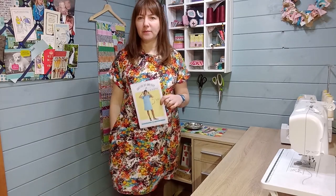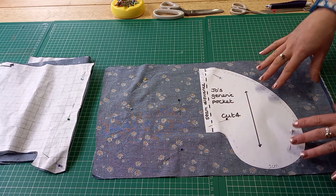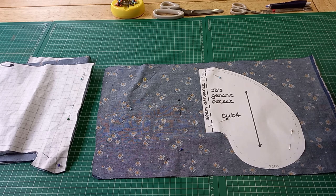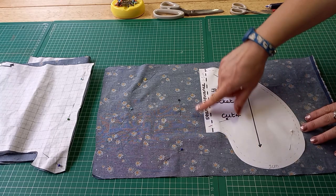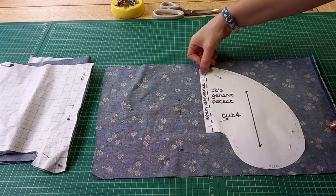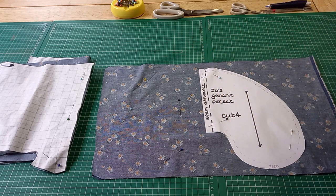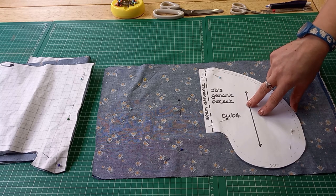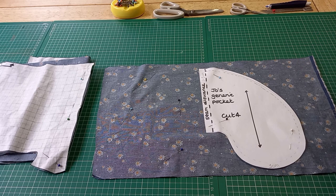Now we're going to look at adding inseam pockets to a Stevie dress. It's quite a plain style but you can put an inseam pocket in. The first Stevie I made I didn't put pockets in and I really regretted it, so I'd love to put some in this next dress I'm making from chambray. I've made myself my own template — Jo's generic pocket — and I've allowed a 1.5cm seam allowance to sew it into the seam, and a 1cm seam allowance all the way around the outside because I'll probably use my overlocker to join those. You need 4 pieces — 2 and 2 — and I'm going to show you where to place them on the dress.